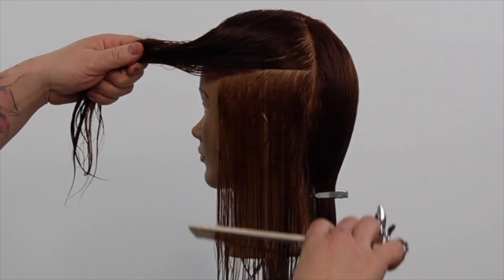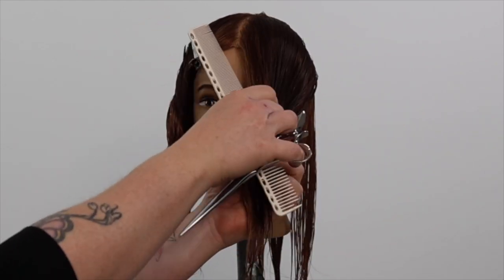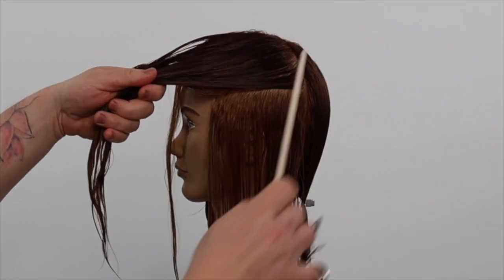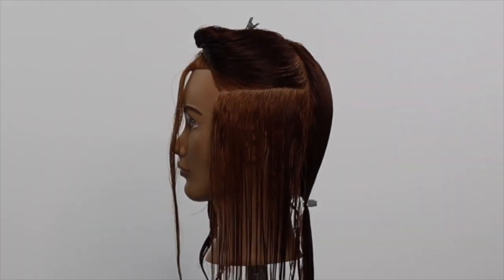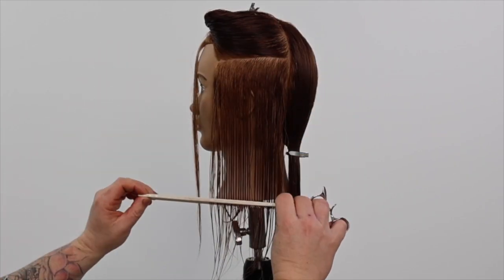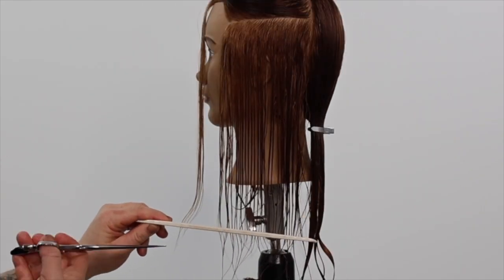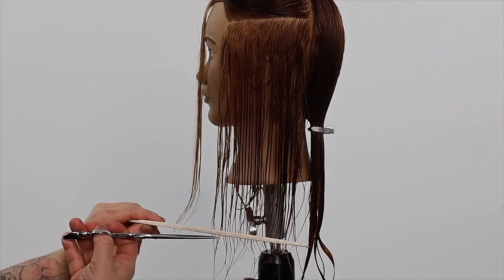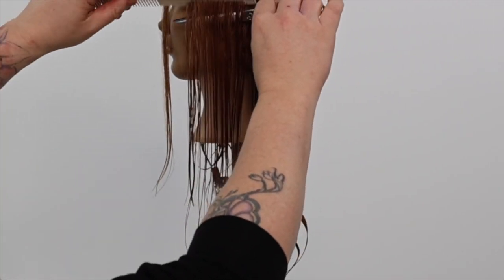We take our first horizontal section in the front side zone, taking a small piece of hair as our guide for our first cutting section. I place my comb to cut my guide into my first section, then use my comb and scissors to distribute and control the cutting section.